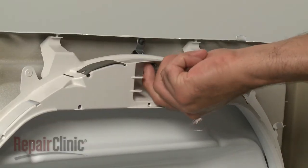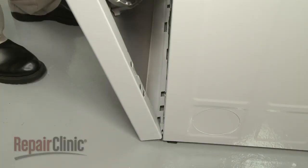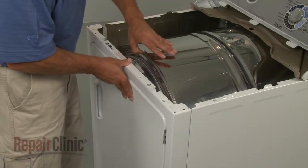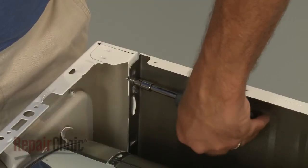Replace the light bulb. Reposition the front panel by first aligning the tabs in the base with the slots in the panel. Now lift up the drum and snap the front panel into place. Secure the screws.